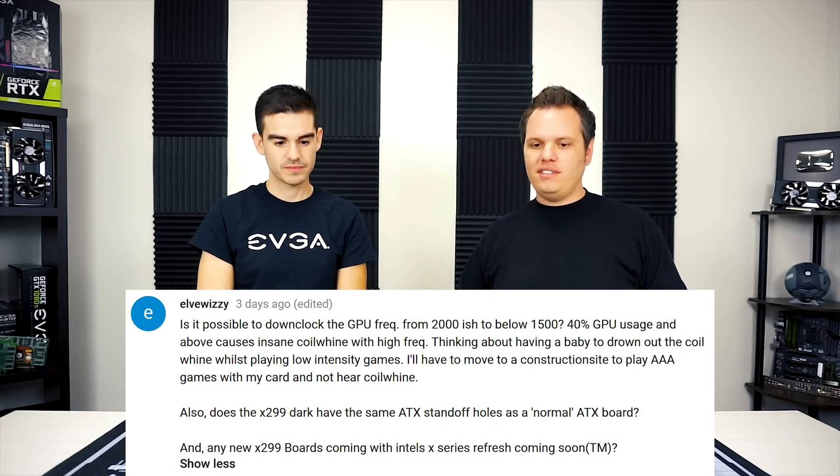He also asks: does the X299 Dark have the same ATX standoff holes as a normal ATX board? Yes, it's the same layout. It's a bit wider because it's essentially E-ATX in width, but ATX as far as the height from PCIe to the top CPU connectors. The standoff holes still line up with ATX. In my experience with the X299 Dark and E-ATX boards in general, if you have cable routing holes in your case they can sometimes get covered up, but it can fit in an ATX case — I've used it in a couple of different ATX setups and it does work.